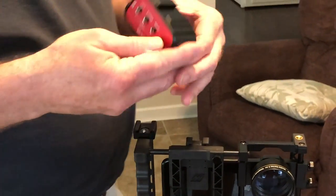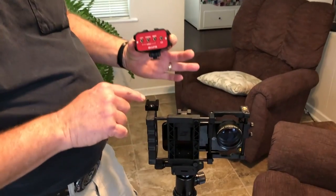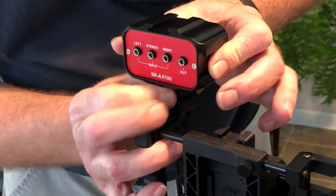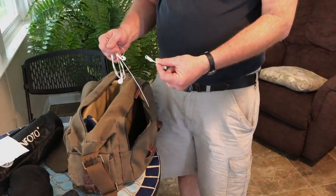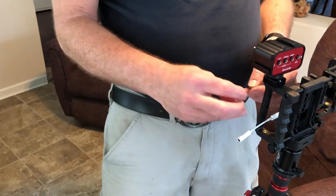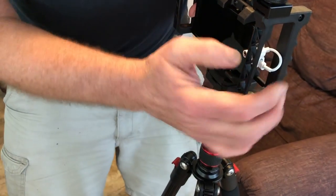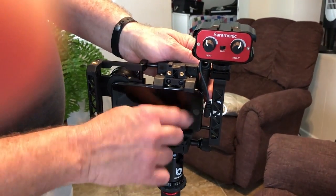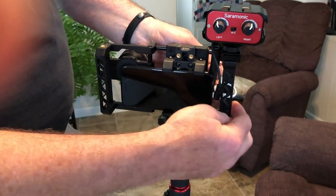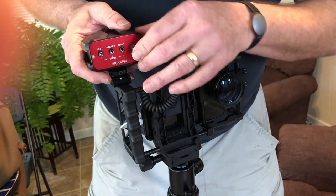Now I've taken out this Saramonic mixer — they call it an audio adapter but it's really a mixer. It goes on top of the Beast Grip, and underneath is a screw that you tighten down so it's secure. There's also a little stabilizer clip for your audio that clips on and keeps things stable. I've plugged in one of the coiled cables into the stabilizer, which goes into your iPhone, and I'm going to bring it up and plug it into the output of this little mixer.